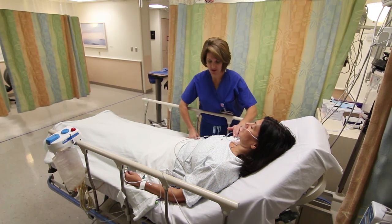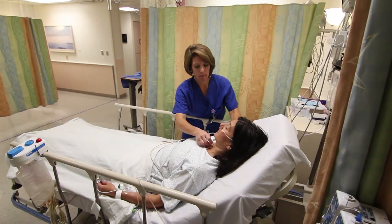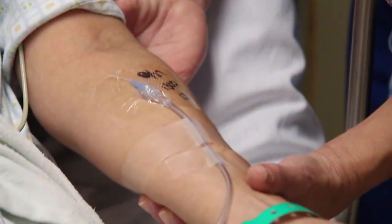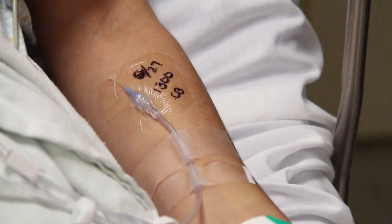To assess your vital signs, you will be attached to devices that monitor your blood pressure, temperature, pulse, and respiration. You will also be receiving oxygen via a small tube in your nose. Your intravenous line, IV, will provide access for medications such as antibiotics, anti-nausea, and/or pain medication, and if necessary, a blood transfusion. These devices will remain attached and will continue to be monitored on our unit.